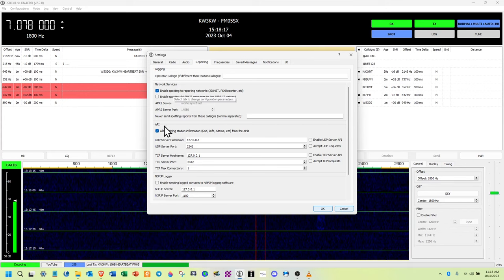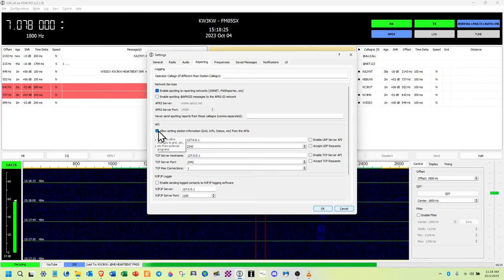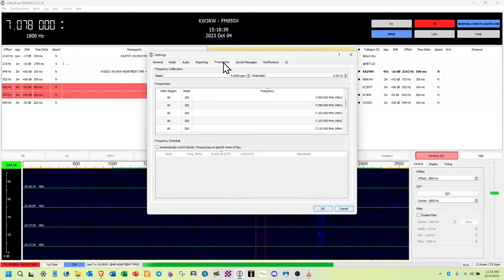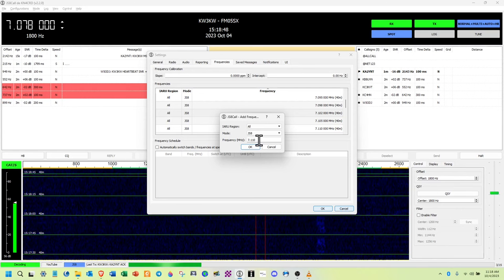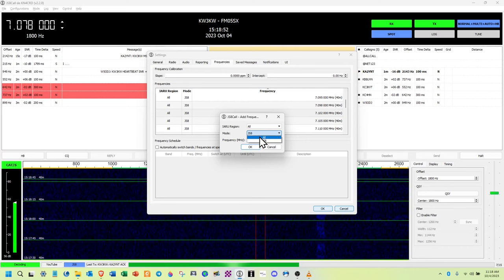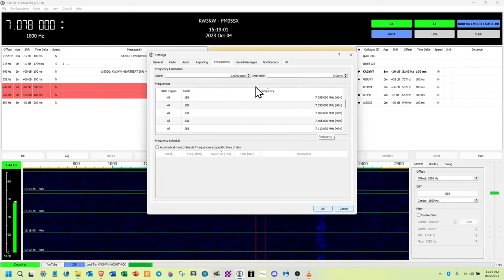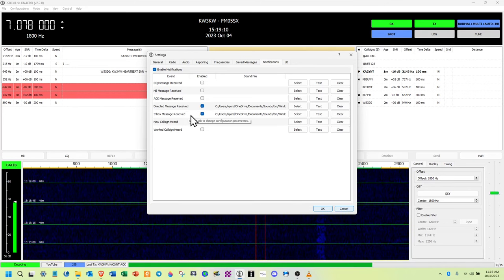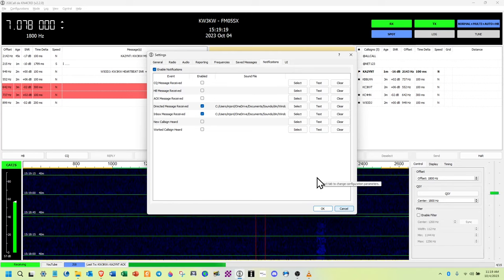Reporting: it's up to you what you want to report. For the API, just allow setting stations. For frequencies, right mouse click, hit insert, type a new frequency like 7.110, change the mode to JS8Call, hit OK — and it's permanently in memory. Notifications: turn on directed messages and inbox message received. If you're away and you hear the notification go off, you know to check your messages. A new message came in just now — perfect example. How to connect sounds to notifications is covered earlier in this video and in my handout slides.